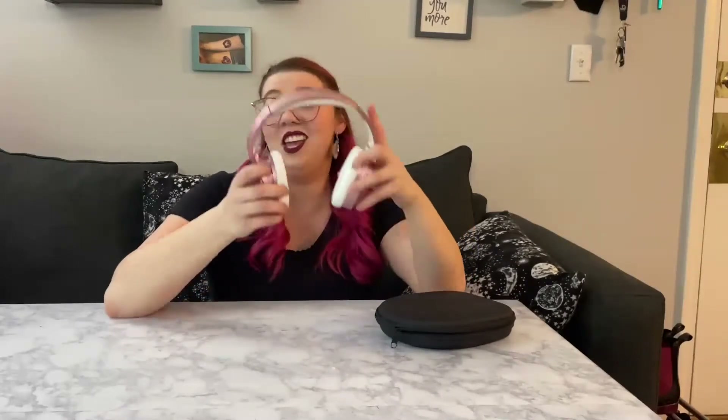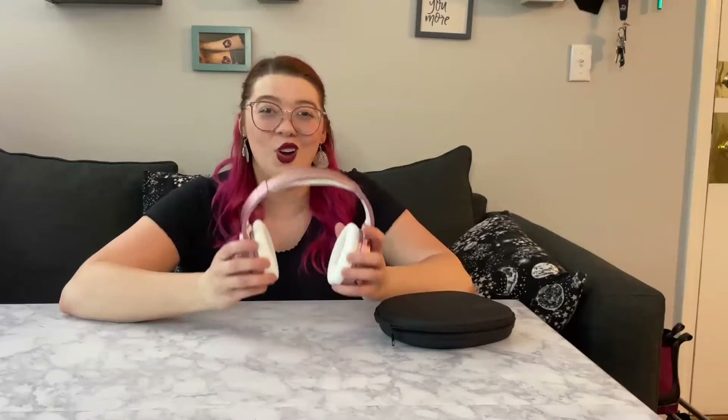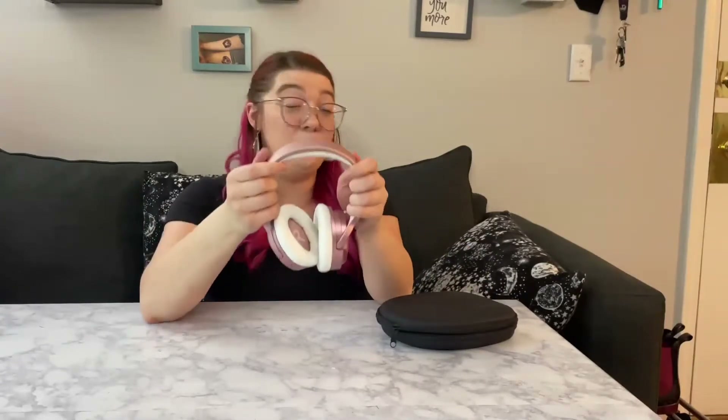They are noise-canceling adjustable Bluetooth headphones, so you can keep your phone in your pocket and have your podcasts or any of your music playing while you go on your walk. The color of these is absolutely stunning — it's this gorgeous, almost rose gold pink.